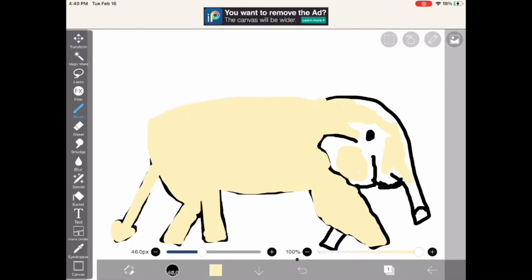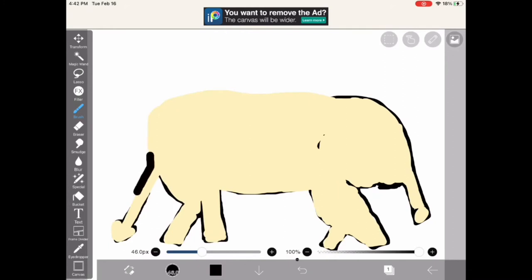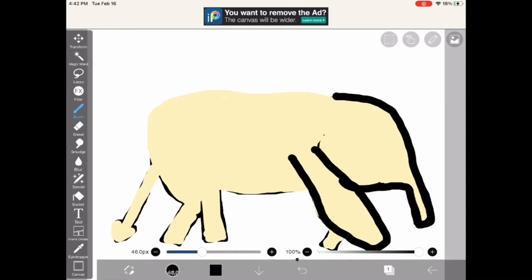Honestly, it was kind of hard making this body. I didn't really know what to make it look like because I saw pictures of elephants and they looked really weird — they had a big hole and hump on their back, and I just wanted mine to look a little cuter. So I chose not to make the hump very noticeable, but it's there. There's a little one.